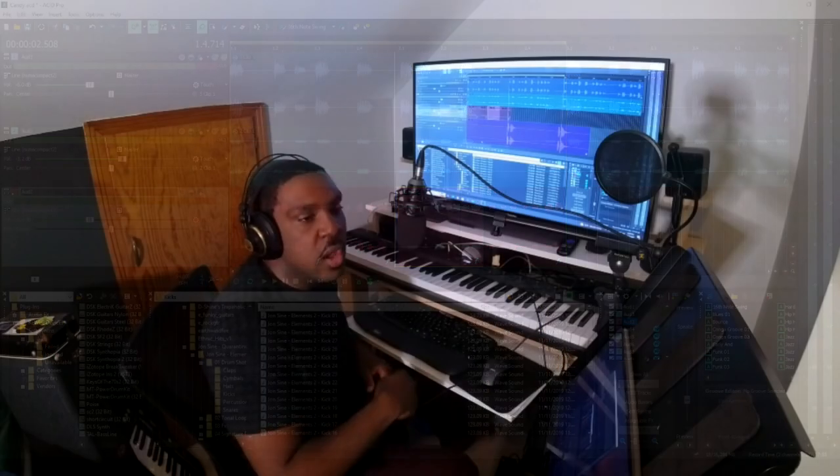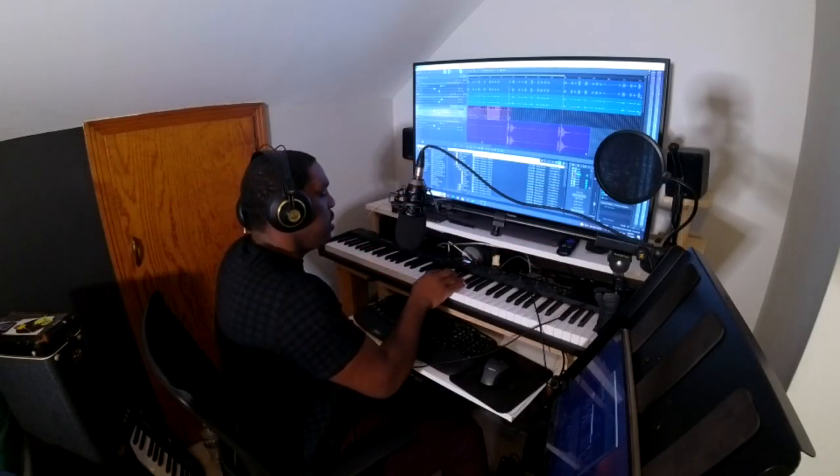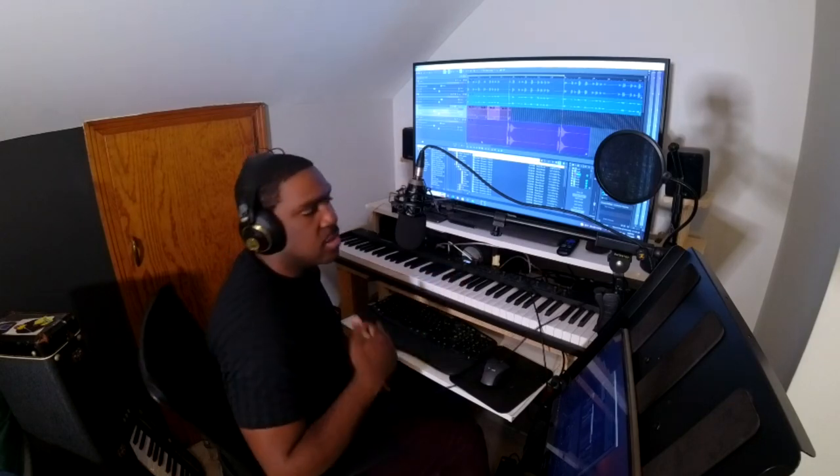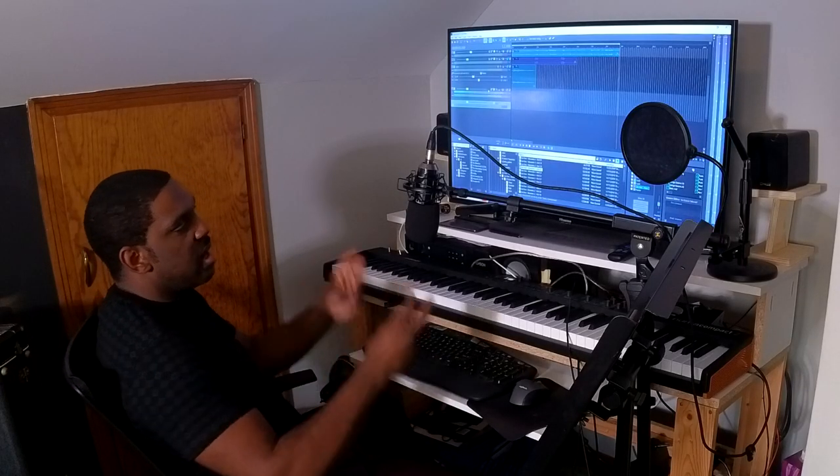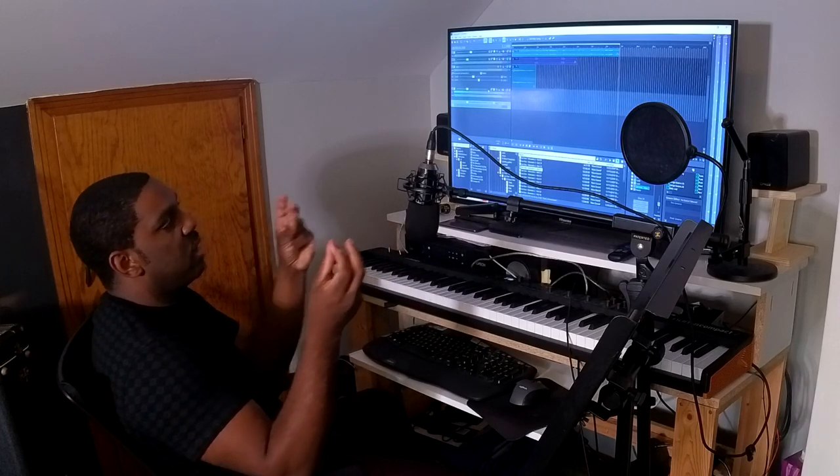Alright, what should we add? There's this other sound I really like — kind of old school. We need to add some percussion. Let's add some snaps and claps using our new cool microphone.